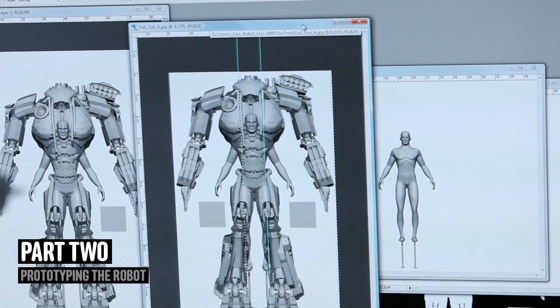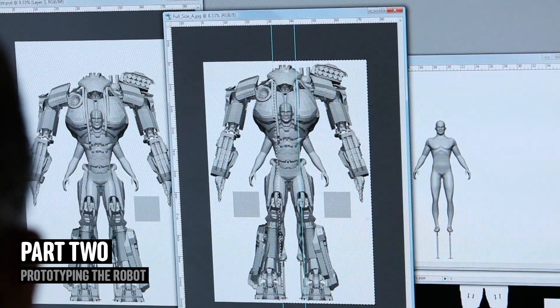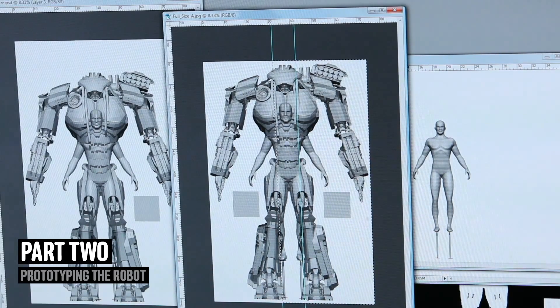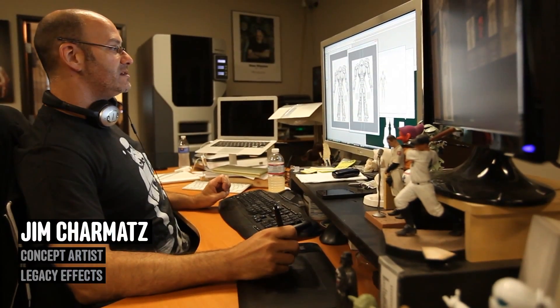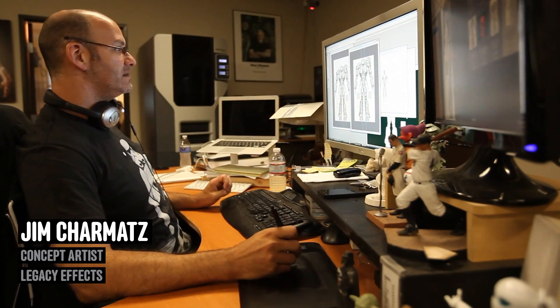We're just going to plot this out full scale so that the guys can start building the mechanical extensions for the arms. We still have some more design to do, but this just gives them a jump start on the basic scale.